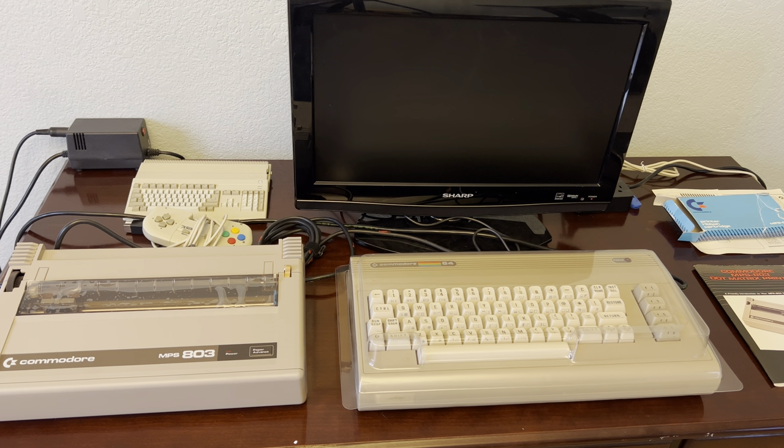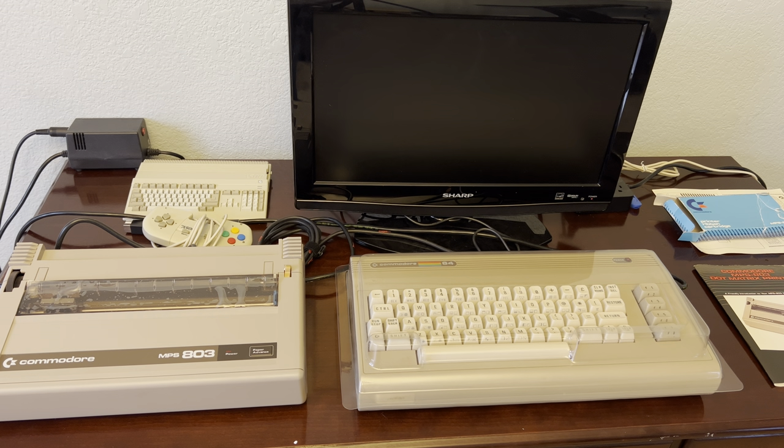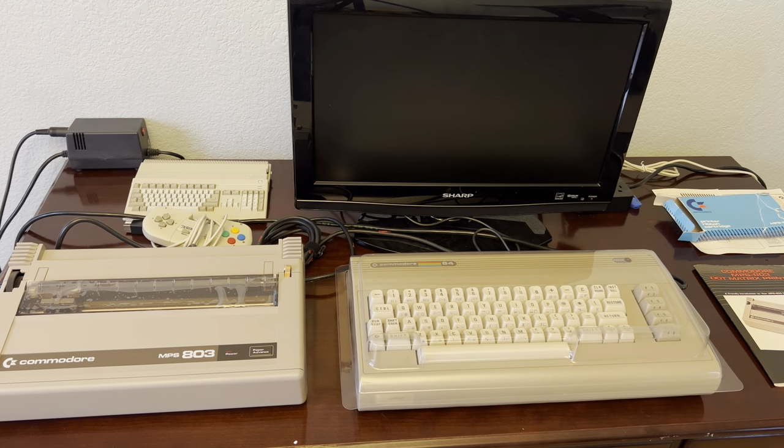While the MPS-801 printer had to have tractor paper — the kind with a perforated edge with holes all the way down both sides — this printer can actually do both. It can do single sheets of typing paper, regular notebook paper, or whatever you've got. Or it can do tractor paper if you have the tractor accessory that mounts on the left and right side, though this one doesn't have that accessory.